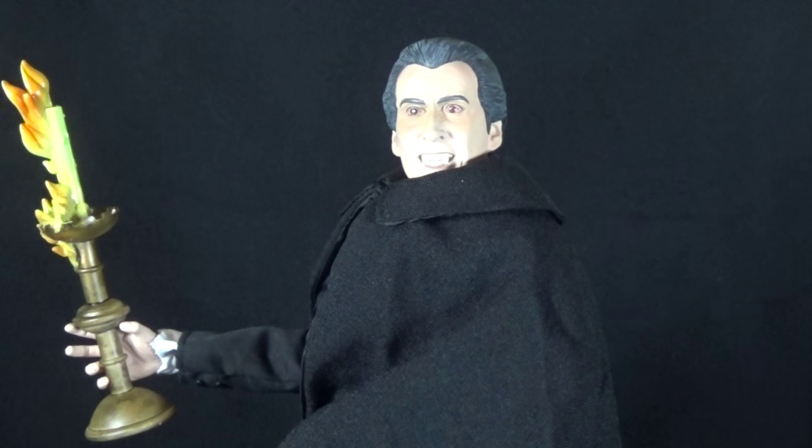About a week ago I had been at a toy show and saw this figure sitting there, thought about picking it up but decided to pass on it. Then just a couple days later when he passed away, I immediately regretted not picking it up, so I jumped on Amazon and snagged him.